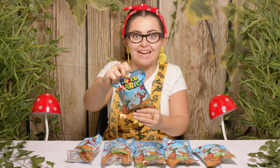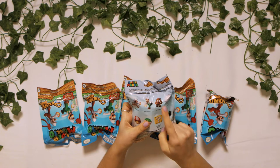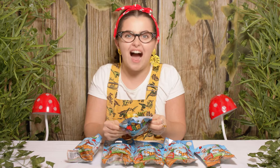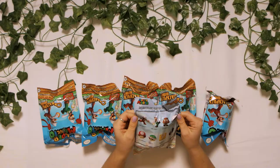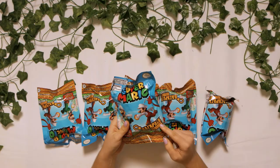Let's start with the first one. Let's have a look at the packaging. On here we can collect Fire Mario, Fire Luigi, Goomba, Boo, Mushroom, Shell, Question Box, or Bullet Bill. I think I really want to find Fire Mario - he looks so super cool. And if we have a little look at the front, it says look out for the rare chase character. Who could be the rare chase character? I don't think it's any of the ones on the back.